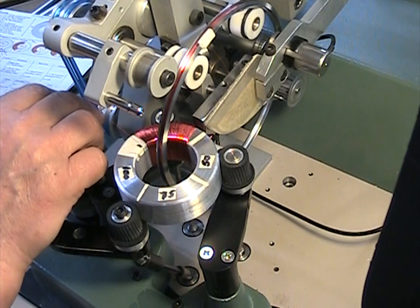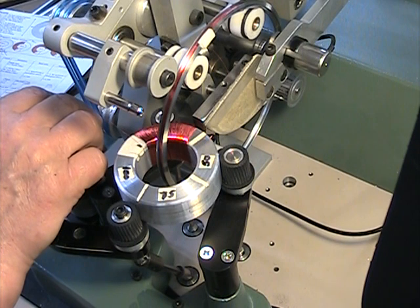We just wound the first quadrant with 426 turns. We're going to do the next quadrant. Just hit start.